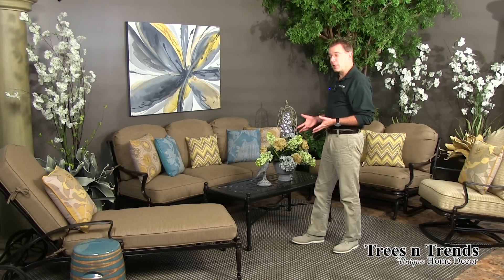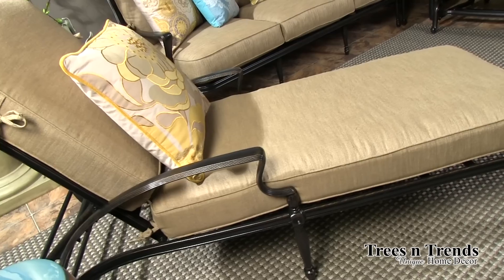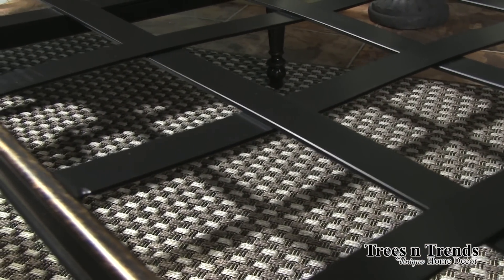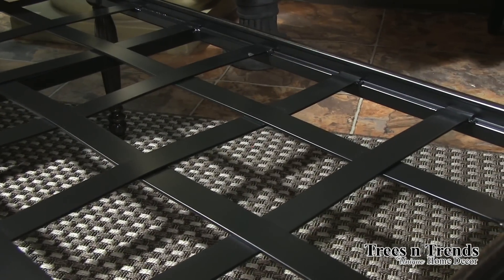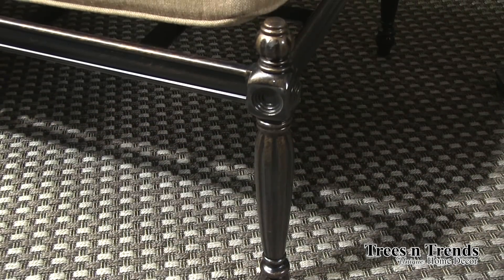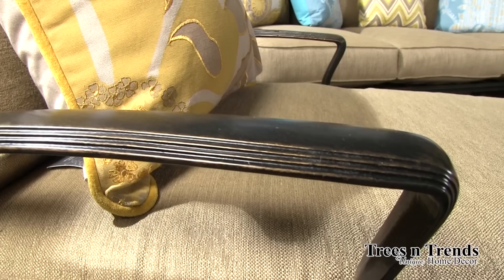Now let's examine the seating area and the upholstered pieces. With the deep seating collection of Bel Air, we have the chaise lounge with its four inch cushion. As with many of the other Jensen products, you have the fully welded support system of aluminum strapping going on with your cast frame, and you see the midnight gold detail in the classic legs.